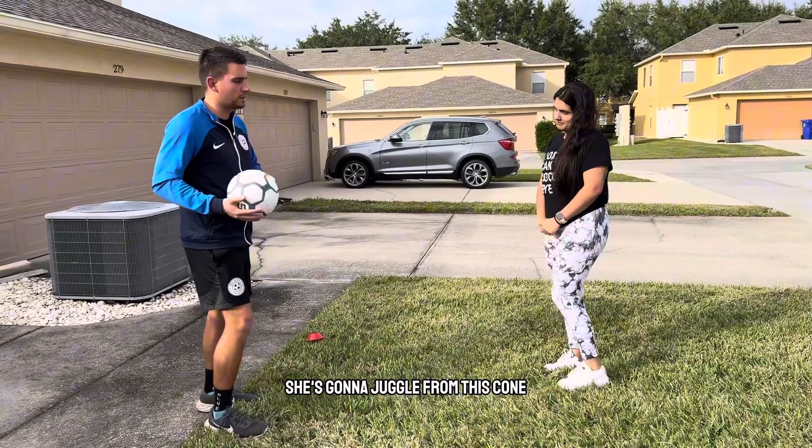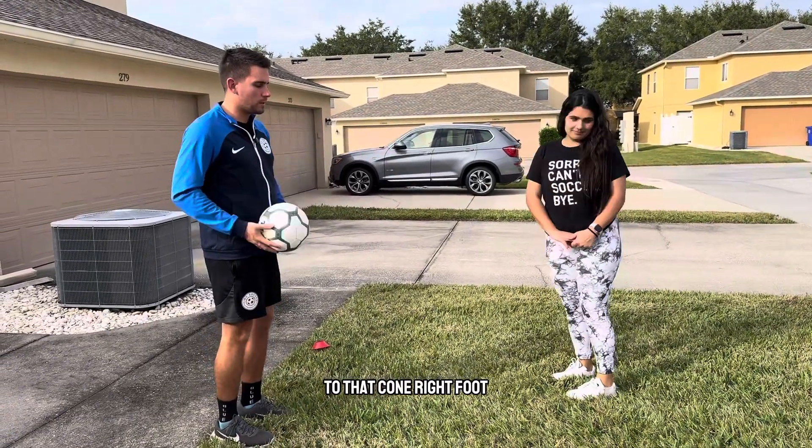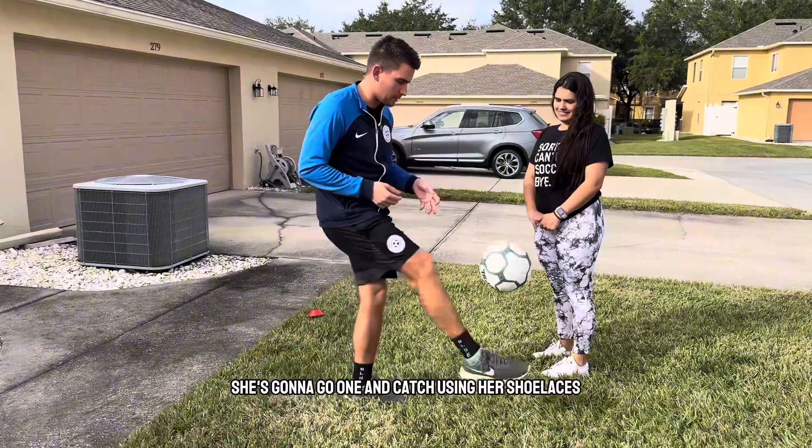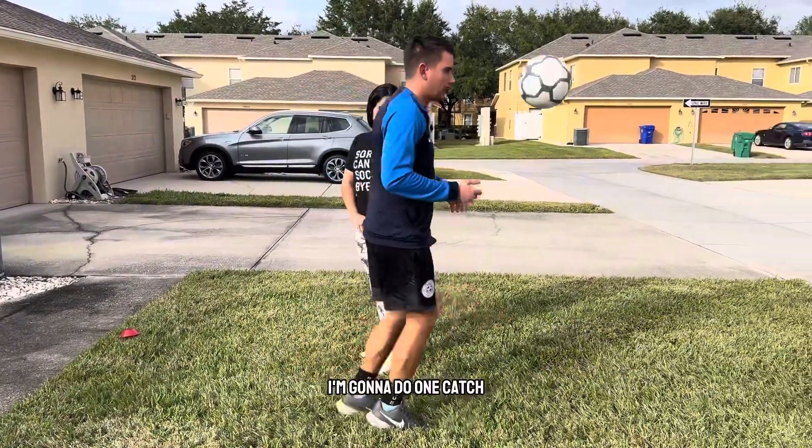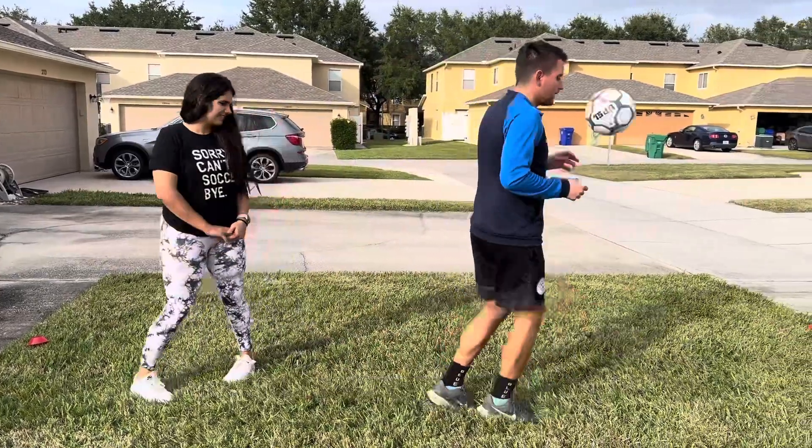The first thing she's going to do, she's going to have a ball and juggle from this cone to that cone with her right foot. She's going to go one and catch using her shoelaces. This is not good for me because I'm flat-footed — you want to be on your toes. You want to make sure she's using the shoelaces right here.